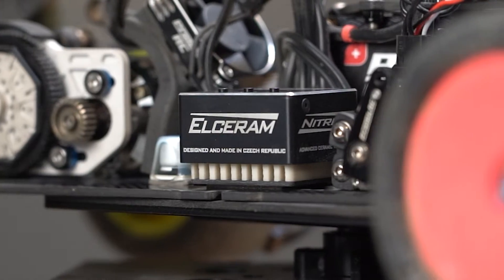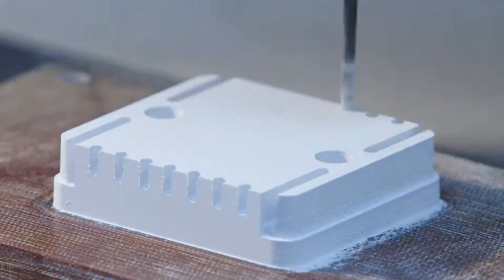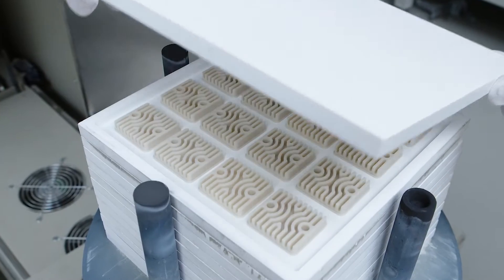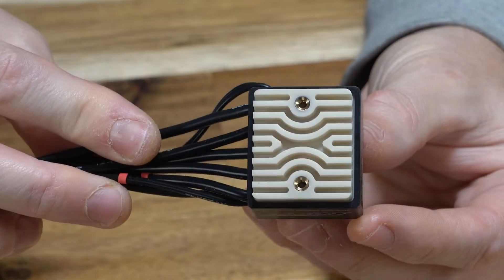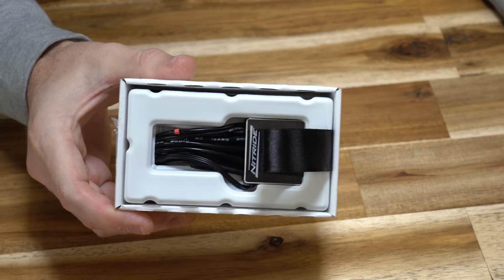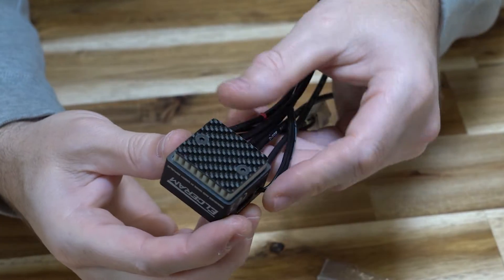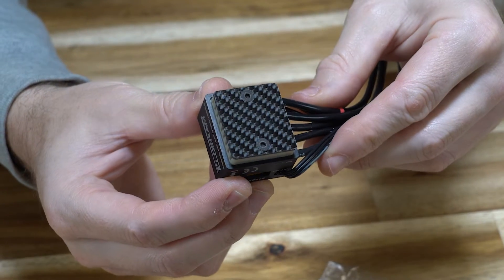But have you noticed there's no cooling fans? The Nitride is made using an aluminum nitride ceramic cooler to handle all its thermal needs, hence its name. The cooler is placed at the bottom of the ESC. Out of the box, the ESC includes this mounting plate to screw onto the bottom of the ESC.